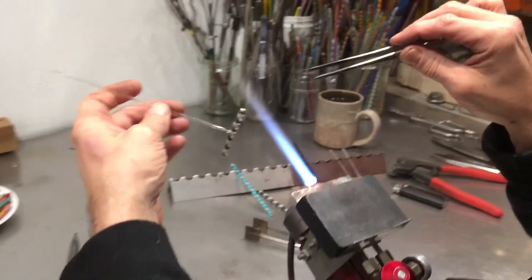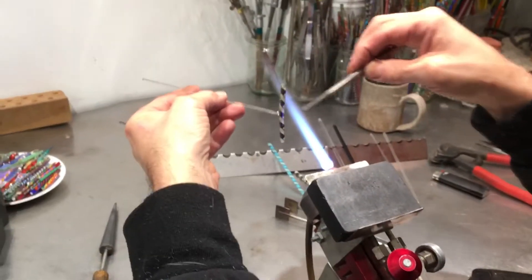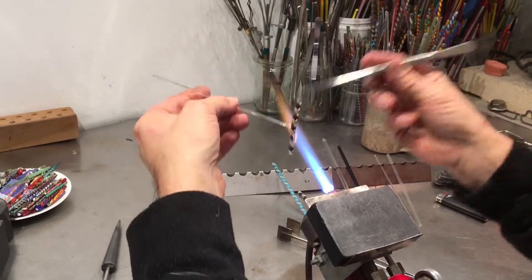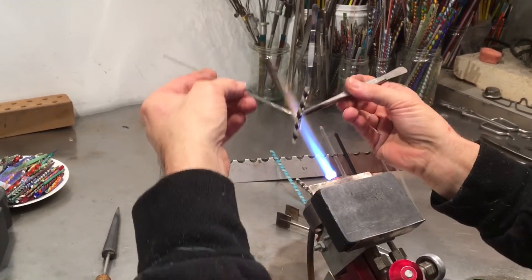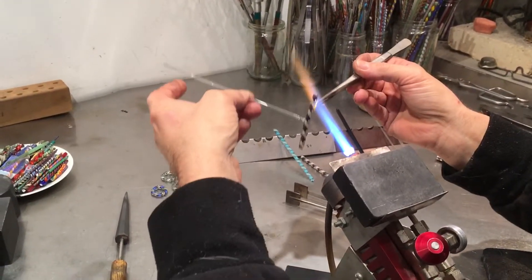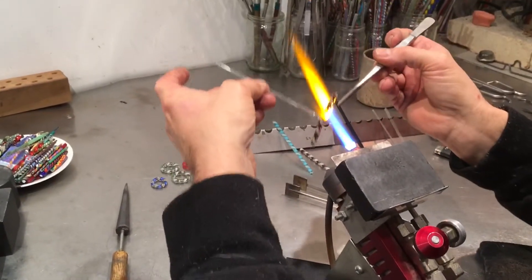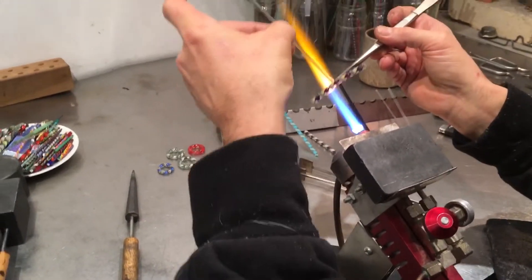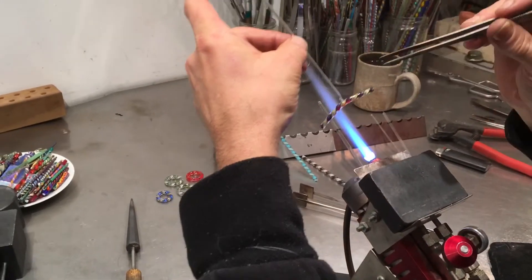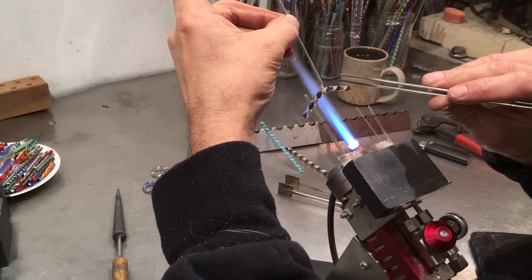So what I'll do is bring my hand behind the flame so this twisty is facing me and that attachment is in the shadow of this twisty, not getting exposed to direct flame. That allows me to heat up right in the middle, and because I'm holding my hand above what I'm melting it starts to bend and creates a U shape.